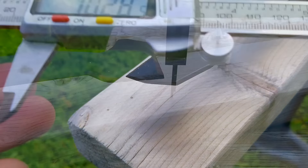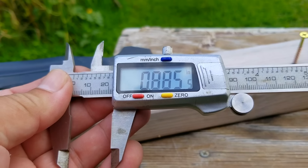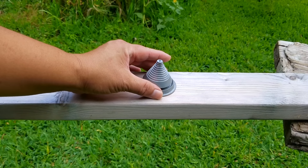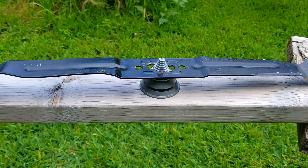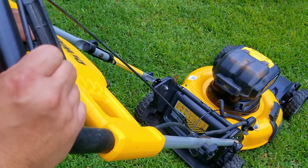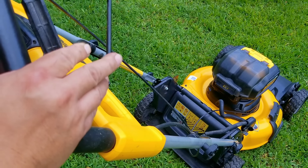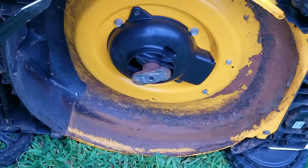This blade is just a bit warped — one tip is a fraction of an inch down from the other, which is why there's some vibration in the handlebar. The other possibility is that the blade is out of balance on top of being warped, but after using my cone balancer it turns out to be pretty close to balanced. As a possible test, try starting the mower without the blade to see what it does — just be sure to do it as safely as possible.